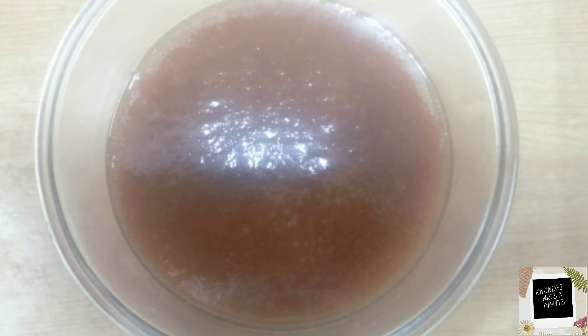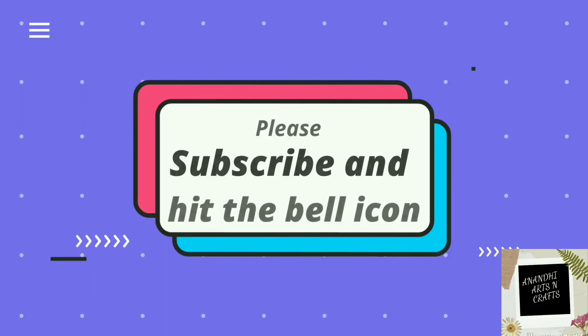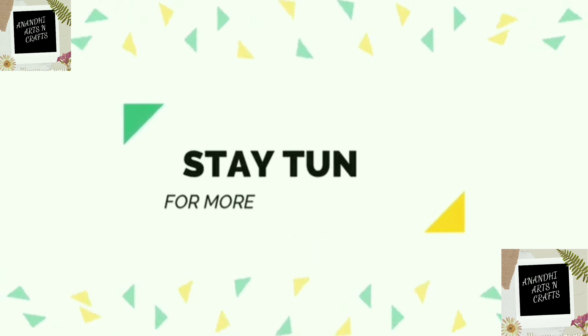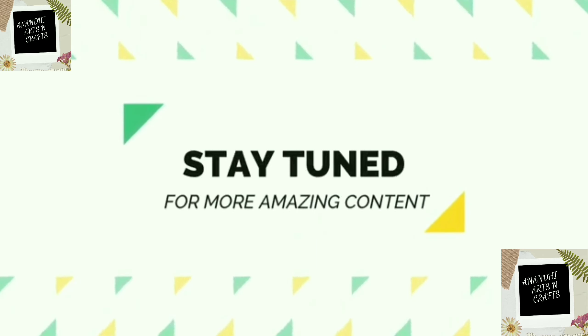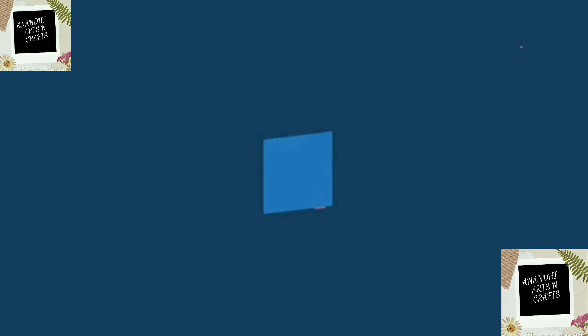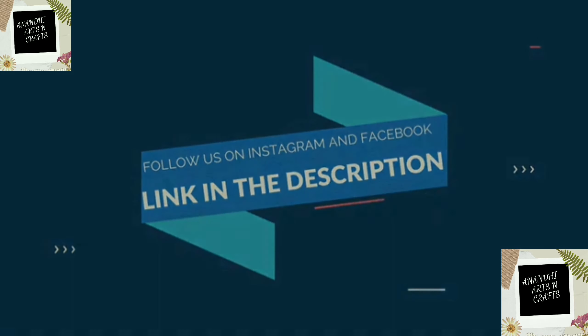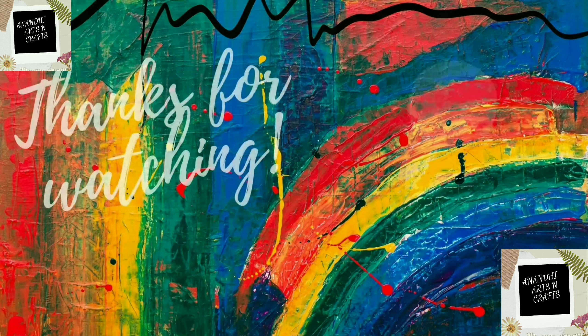Hope you liked this video. Do let me know your comments in the comment section, and please subscribe to my channel and click the bell icon. Stay tuned — I'll be bringing more amazing content like this. You can also follow me on Facebook and Instagram at Anandi Chhajit. Thank you so much for watching!